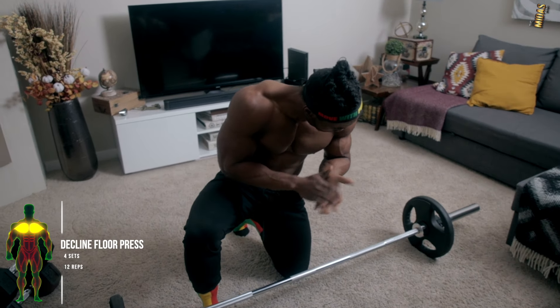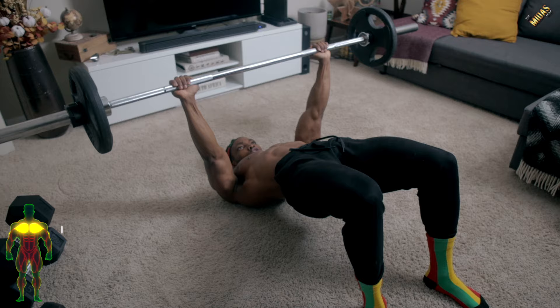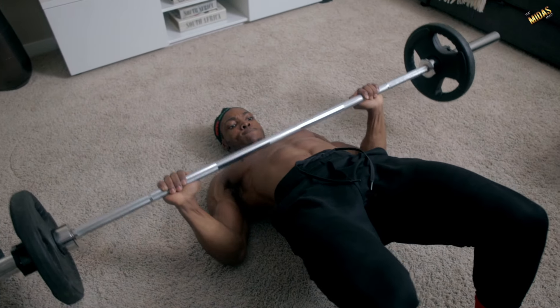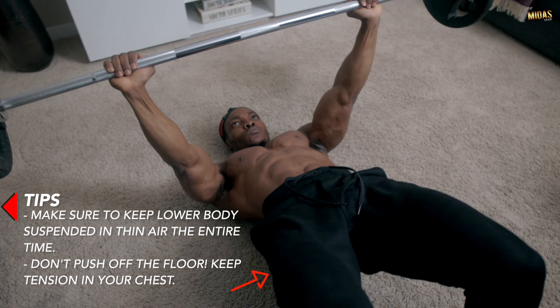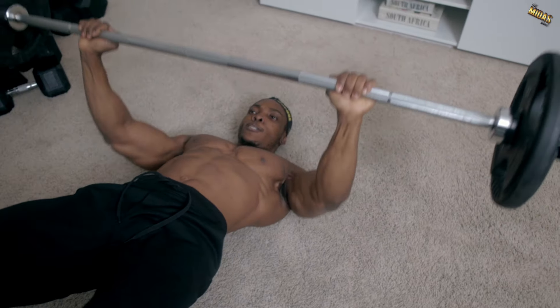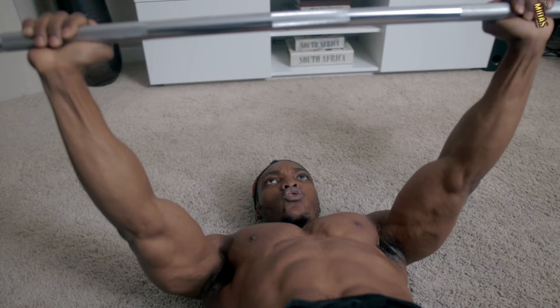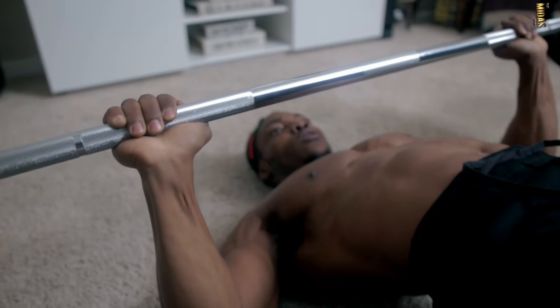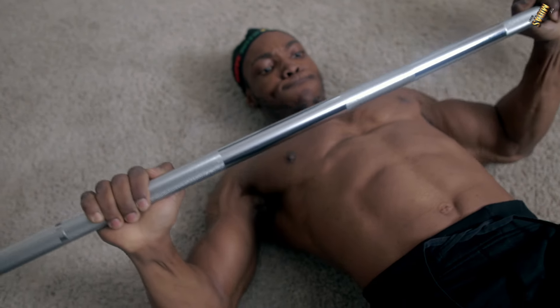Finally we've got decline floor presses — four sets, 12 reps each. Make sure your lower body is suspended in the air the entire time. Same as with every floor press, make sure you're not pushing the weight off the floor — bring the weight as close as you can to the floor and then push right back up, keeping that tension. This targets the upper section of the chest, similar to how decline bench presses work — you're pushing from the lower section and engaging the upper chest.